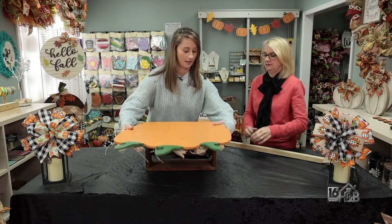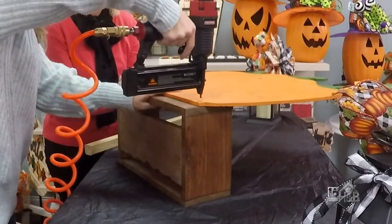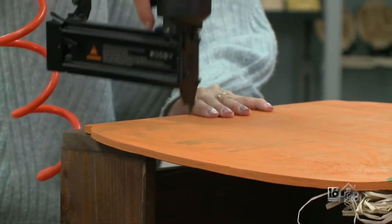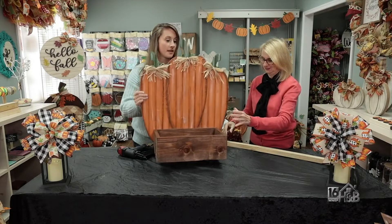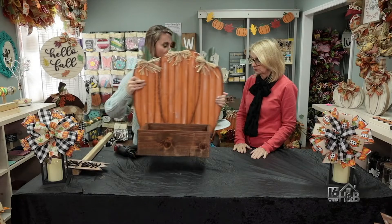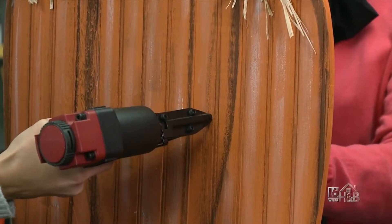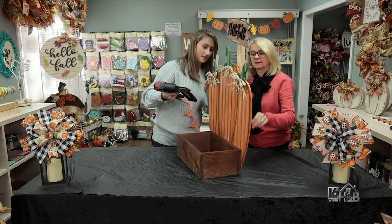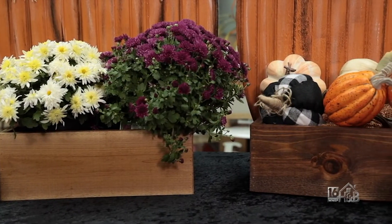We are going to put the pumpkins onto the box now — I'll turn it sideways so you can hold it. We can flip this over and we just have our last piece to nail on. I'm going to take the sign on this side and turn this around so you can hold the sign for me. We're done! We have everything assembled and all we need are the mums.